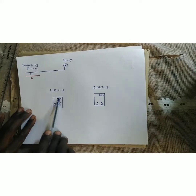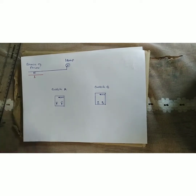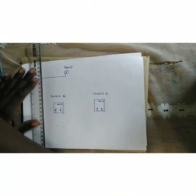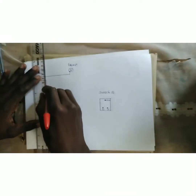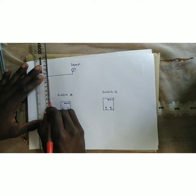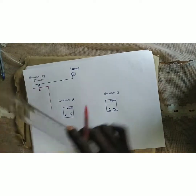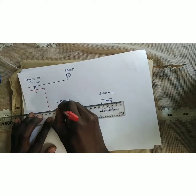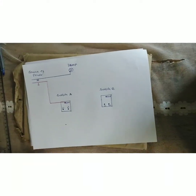After connecting the neutral, the live wire from the source of power will move to the common point of Switch A. We bring the live wire from the source to the common terminal and attach it there.